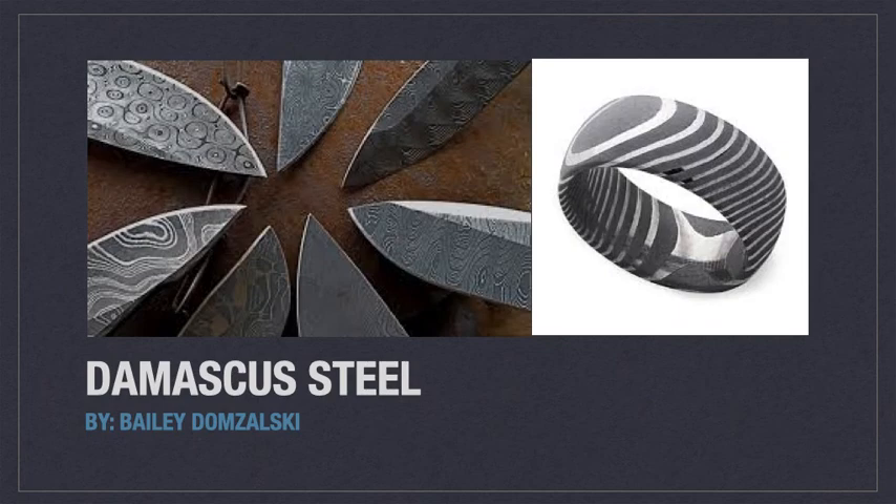Today we're going to discuss the history, makeup, production, and mechanical properties of Damascus steel.